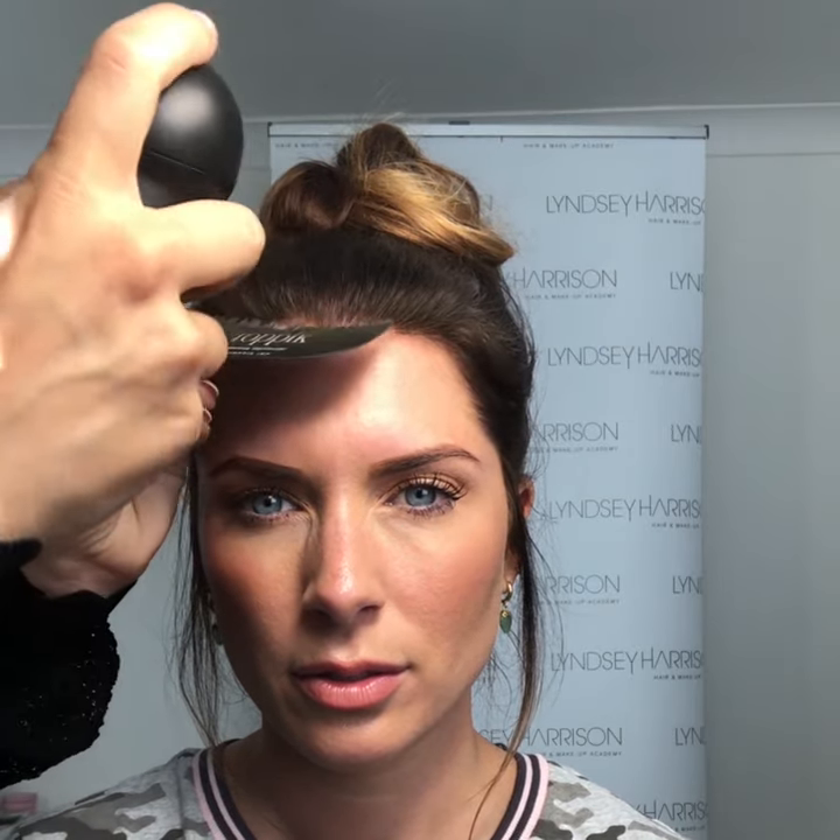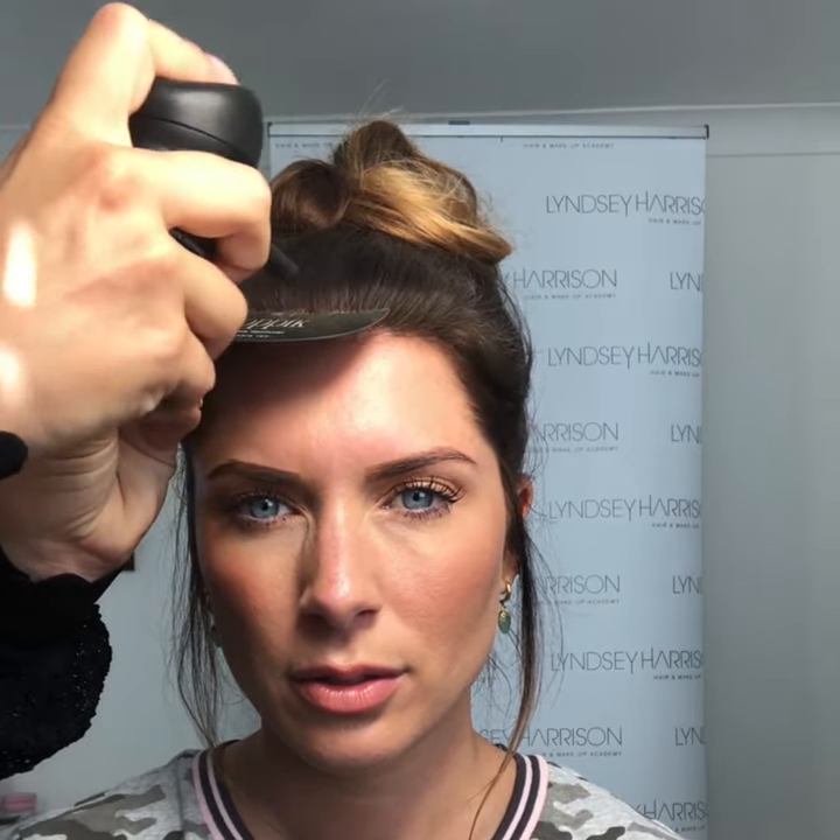That makes such a difference. Such a difference. And also, you know, in your hair — you'll probably find this — being fairer and dyeing your hair darker, when your roots come through, they look lighter.